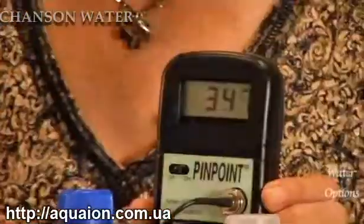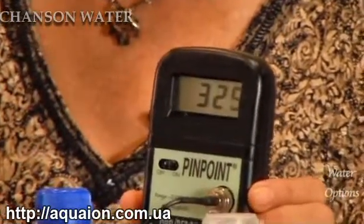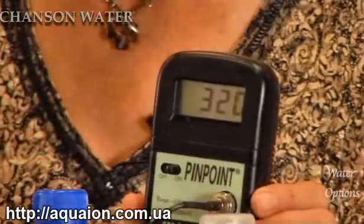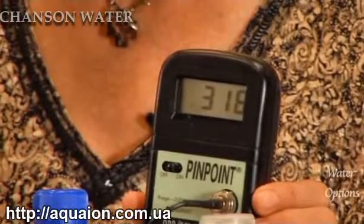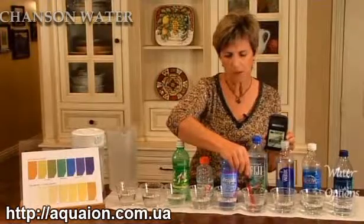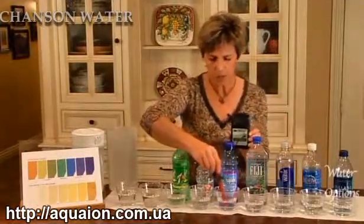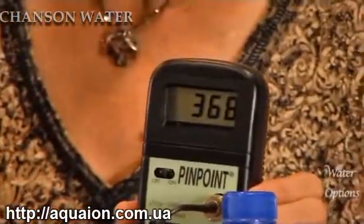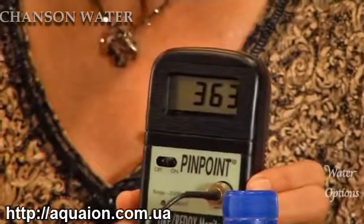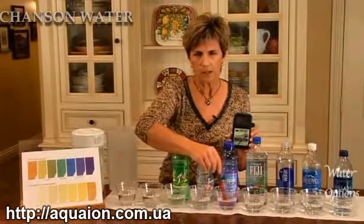Let's see what Fiji water is. It drops a little bit — about 320, settling around 317. Moving into sports drinks, this is Propel — still about 364, slowing down to about 360.